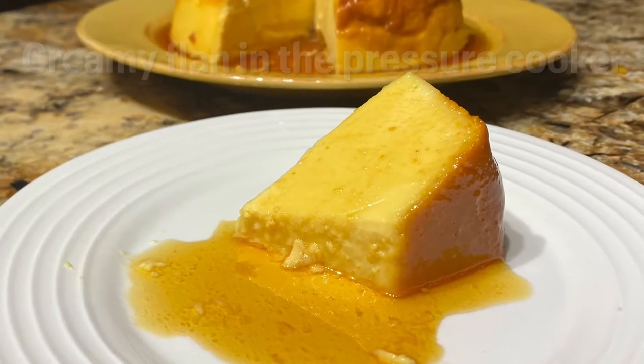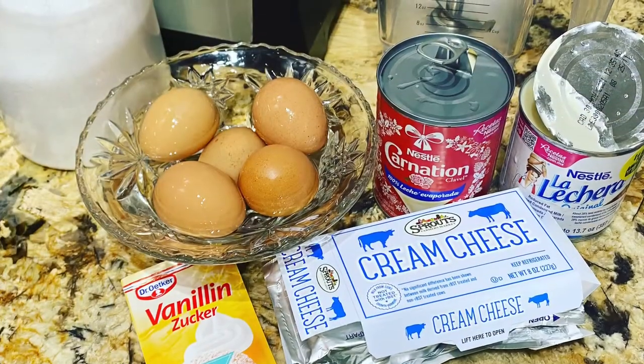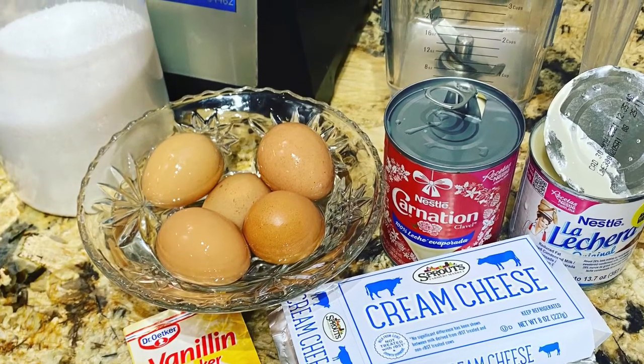Recipe of flan in the pressure cooker. The ingredients we need: 5 eggs, condensed and evaporated milk, cream cheese at room temperature, some vanilla and sugar.